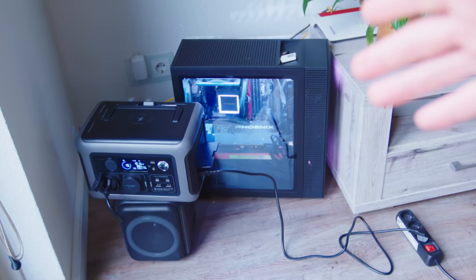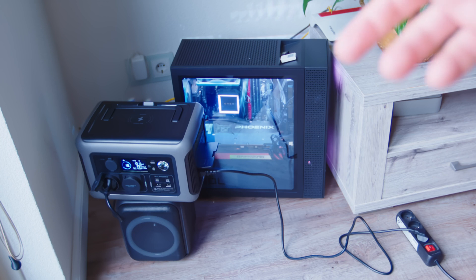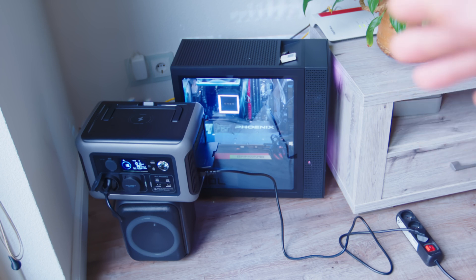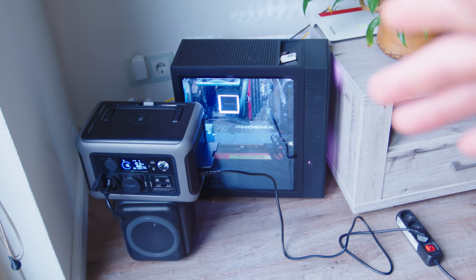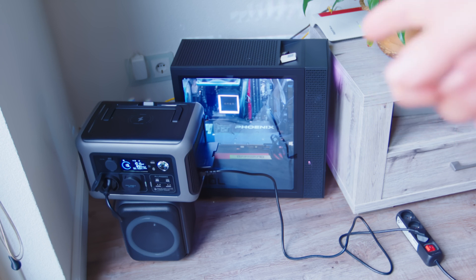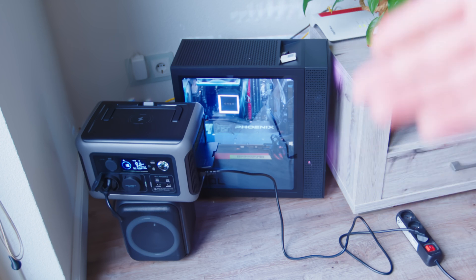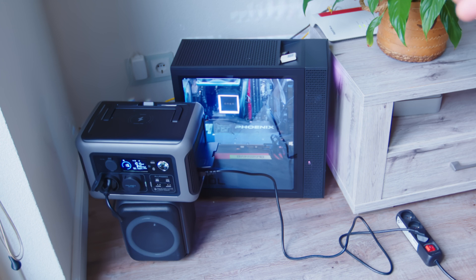I was thinking about making a project with the solar panels using this portable power station. However, nowadays we're not even seeing any sunny days, so I decided to leave that kind of project for the summer. While browsing the user manual, I read that this portable power station also has a UPS function, which could be pretty useful. For example, while working with my desktop PC, if electricity goes out or something happens with the circuit breakers, I can use it to provide a little bit of power to my PC so I can save my work and not lose any data.